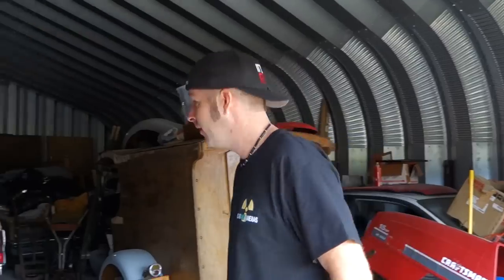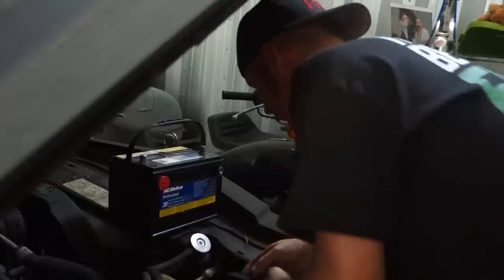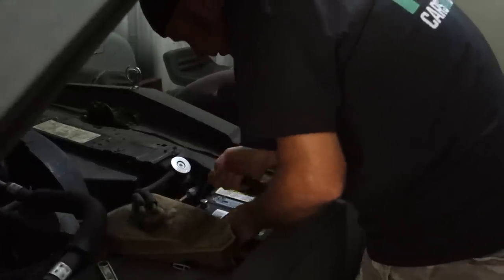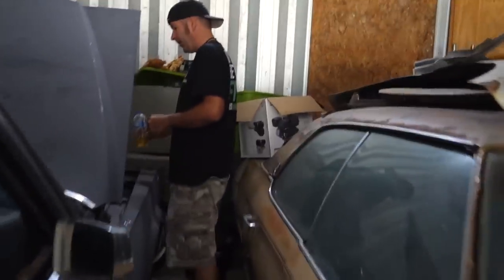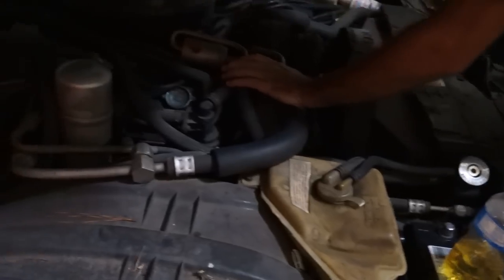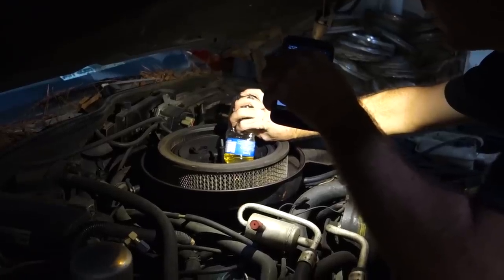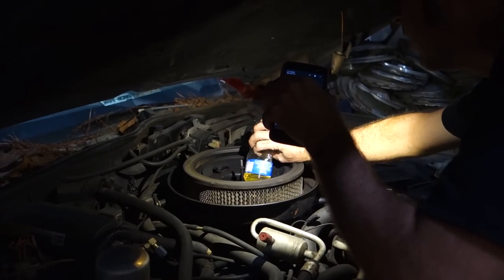It's almost Halloween, you know what time it is — it's time to break out the hearse! I got to dig the hearse out, put a battery in it, crank her up, back her out, and head on down the road. Put gas in the car. I'm gonna pour gasoline right directly into the bowl of the carburetor.